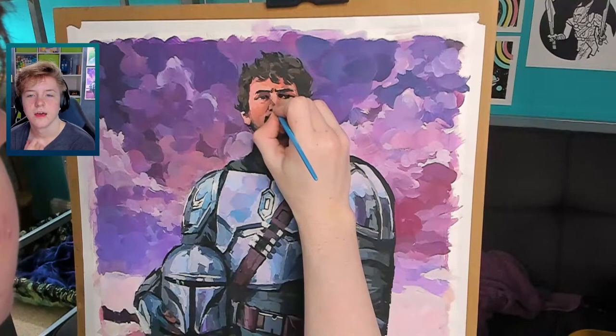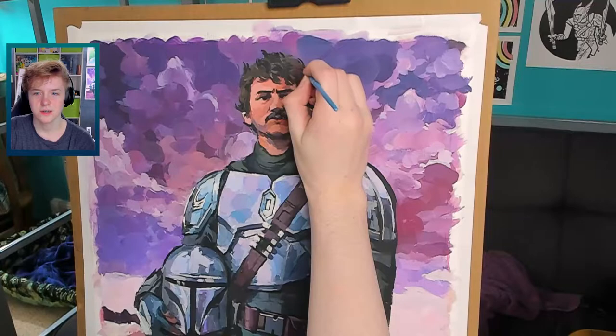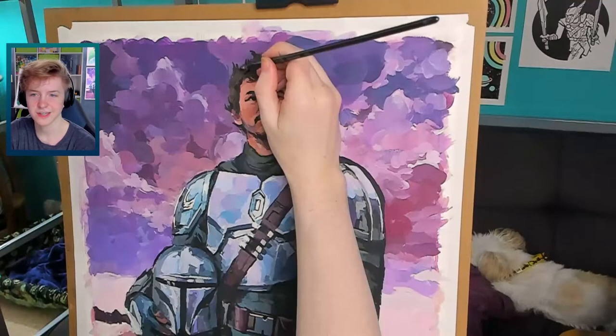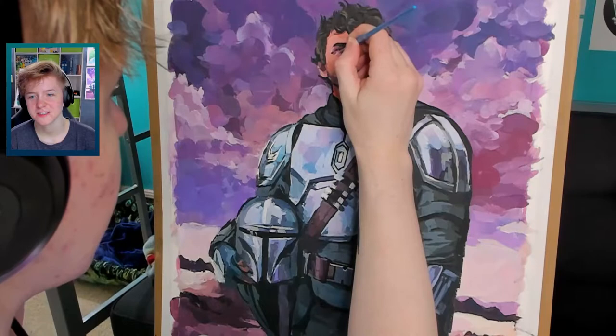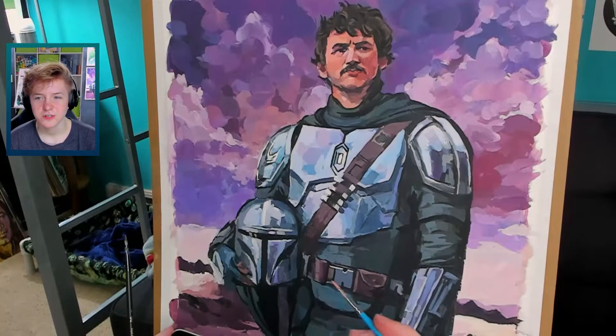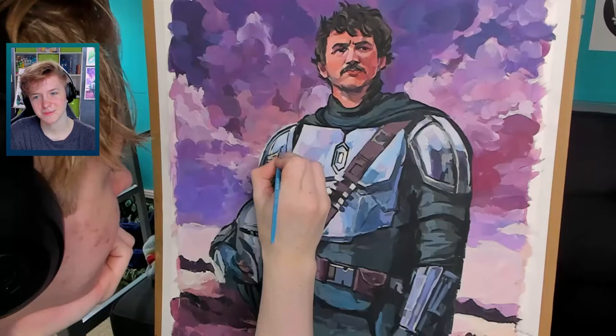Back to his face — I think this is the last time I work on his face. I'm adding some highlights and shadows and making sure it's what I want it to look like. I'm just adding final details, making tweaks to his face and fixing smaller things I didn't notice right away — little highlights, smaller highlights on his armor, and cleaning up some of the edges that should have been straight but I didn't paint straight.